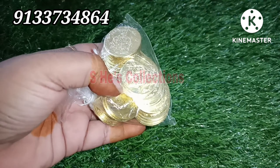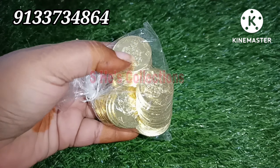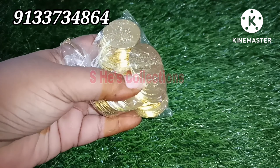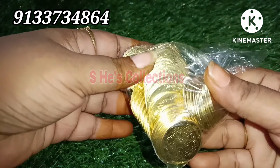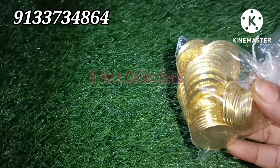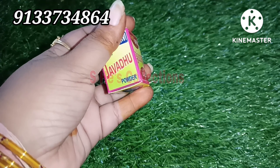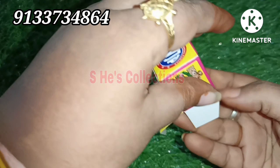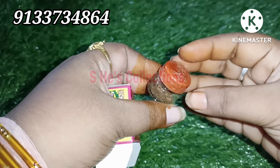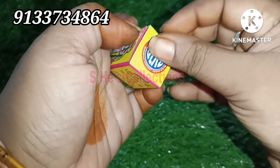We have brass coins - they are very important. We have Kuber coins, Lakshmi coins, Asilakshmi coins, and Lakshmi Ganesha coins. They are very important. Javad is also very important and very useful.